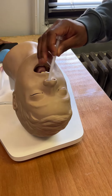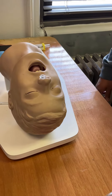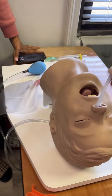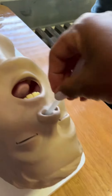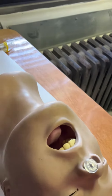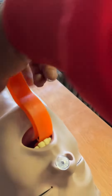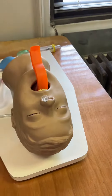So to check for a gag reflex, you would flick the eyelash. Yeah, flick the eyelash, and usually you look for that eye twitch. We put lubricant in it. So I have to be unconscious for you to do this? Okay. All right.